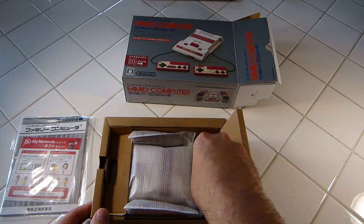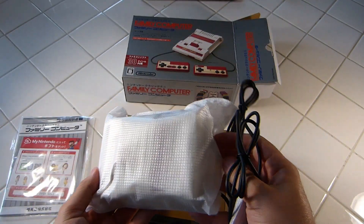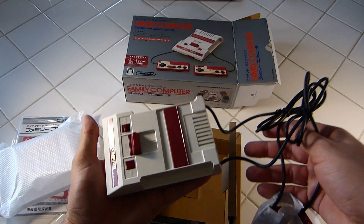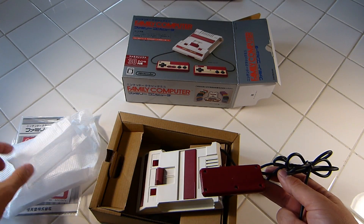Opening her up, we do have two controllers that are attached to the console, which replicates the original system. So that could be an issue — you cannot detach these, or replace them, or use the American or European version release controllers, because they are hardwired into the system.